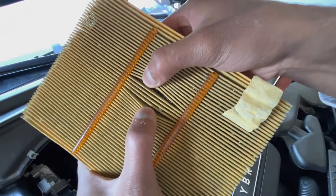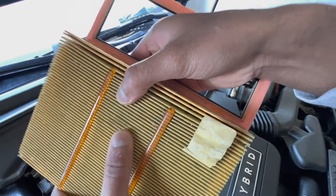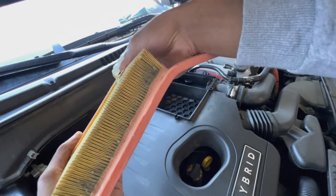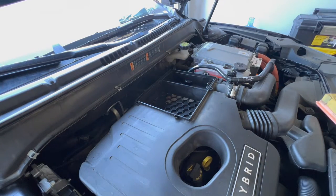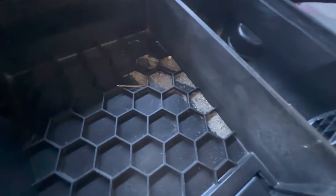Inspect the filter housing to see if there's any dirt or debris. In my case there's some sand, so I'll vacuum that out before installing the new filter. Luckily there's no critters or any large debris in here — just sand.